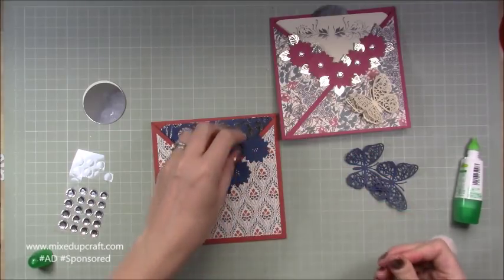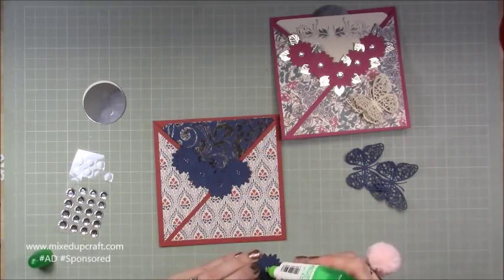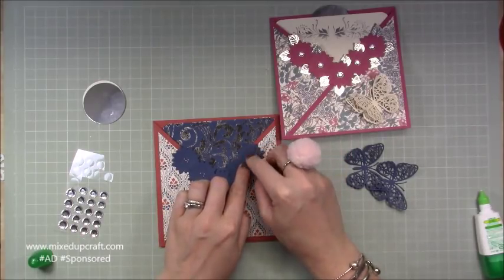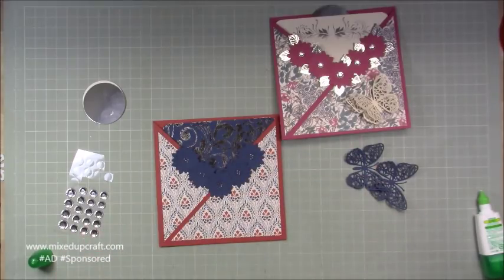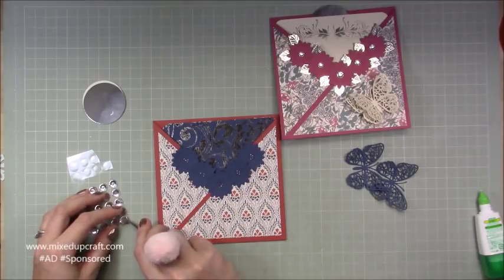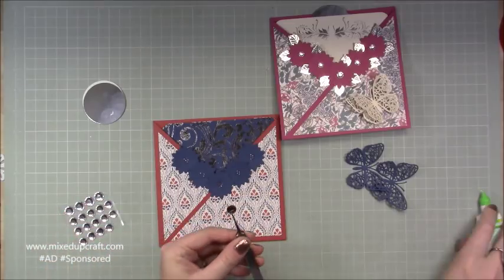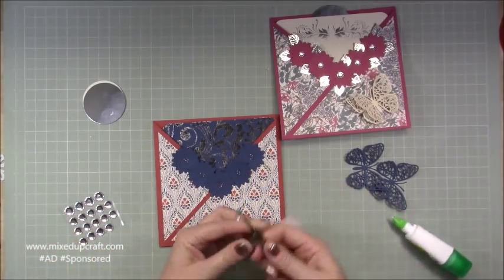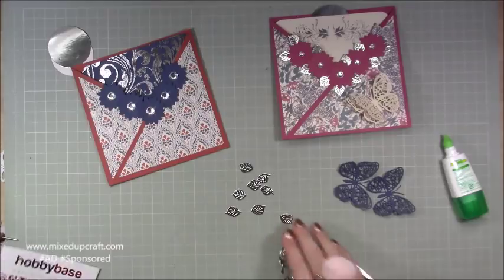It's all this decoration that brings the card together. Once I add the leaves everything looks flat at the moment, but once you start lifting it all up with the decoration that's what does it. I'm popping on the Tombow glue — I don't trust the adhesive on a lot of these embellishments, so I like to add more to make sure they're definitely not coming off.